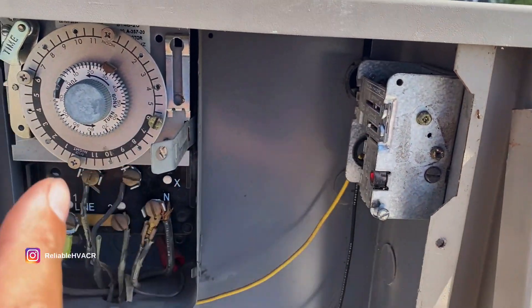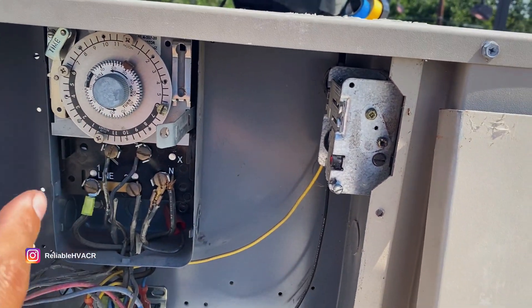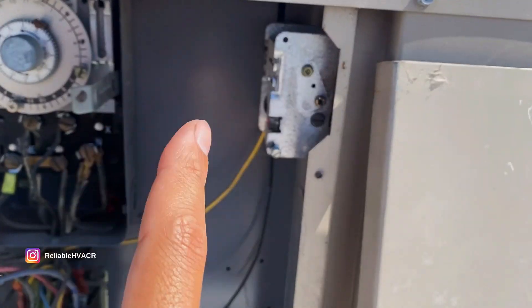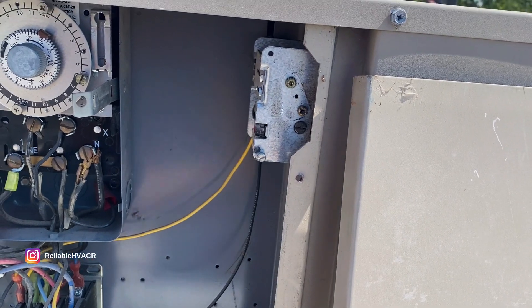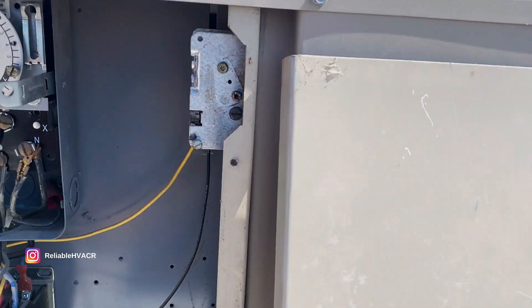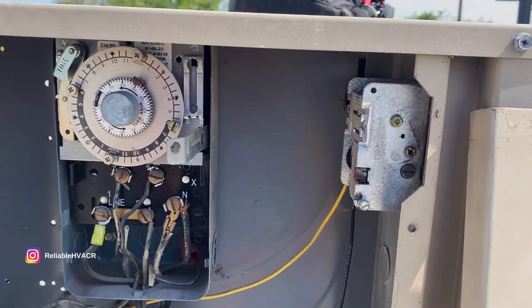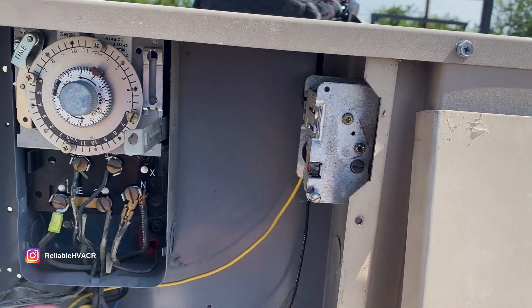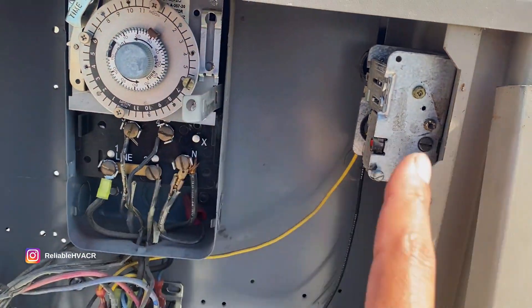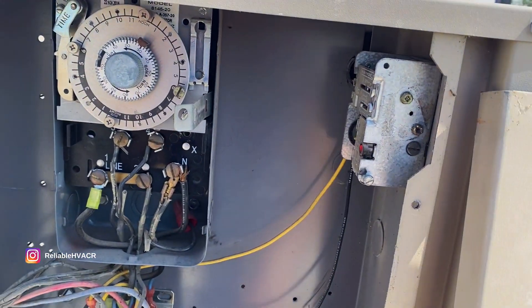The defrost timer was trying to kick in with the heaters, and this was not pumping down. It was at 7 PSI and still trying to run. It should be an easy call — just calibrating and adjusting it.